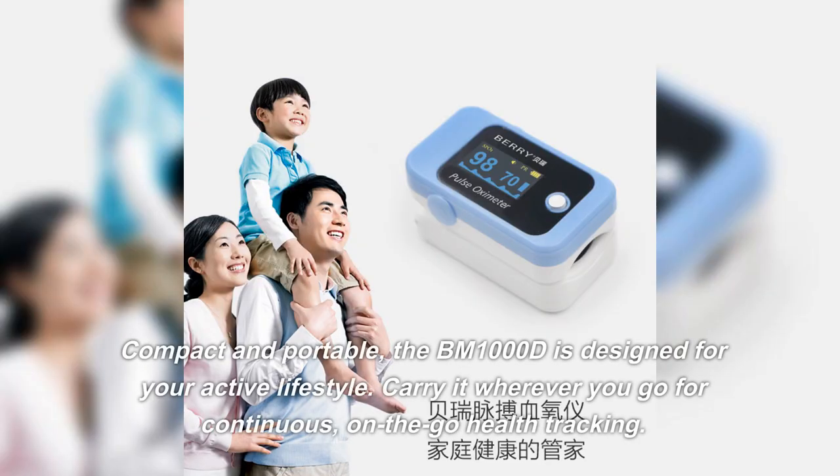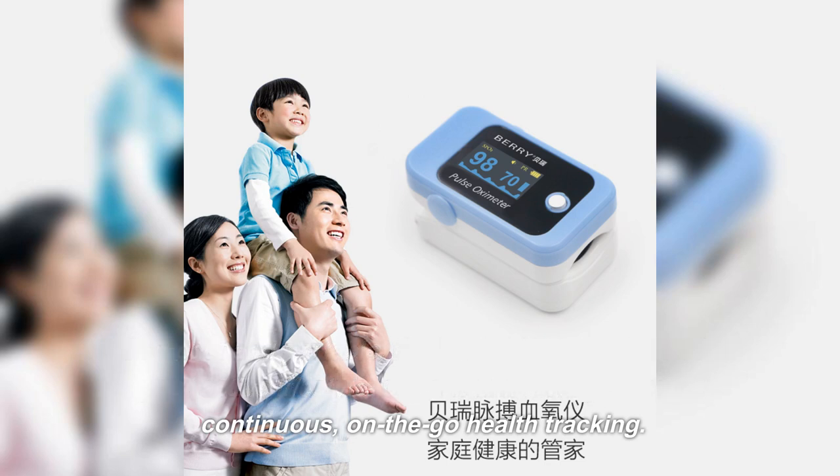Compact and portable, the BM-1000D is designed for your active lifestyle. Carry it wherever you go for continuous, on-the-go health tracking.